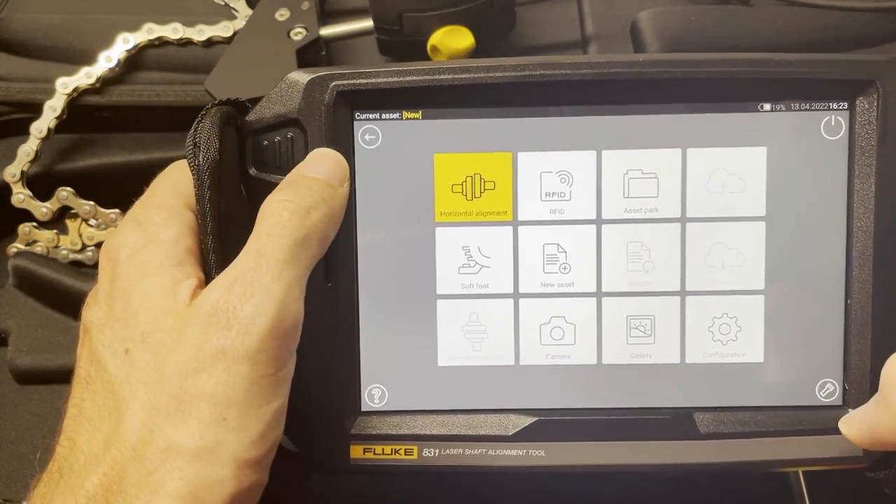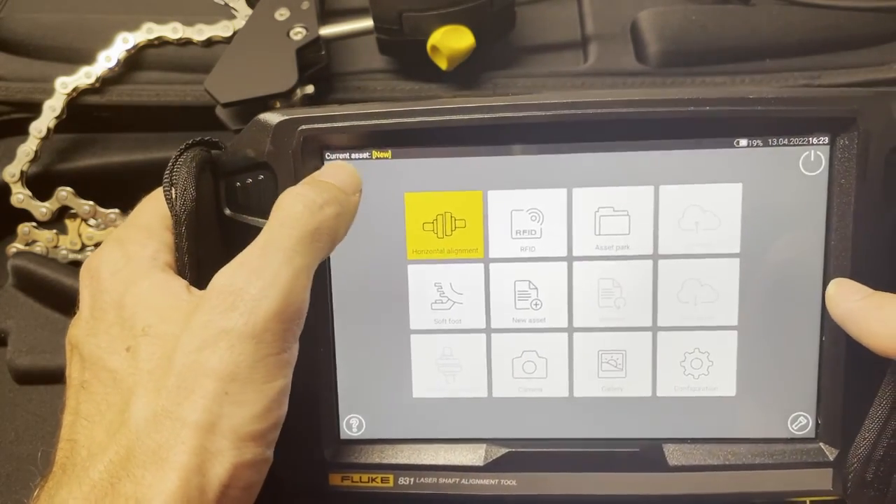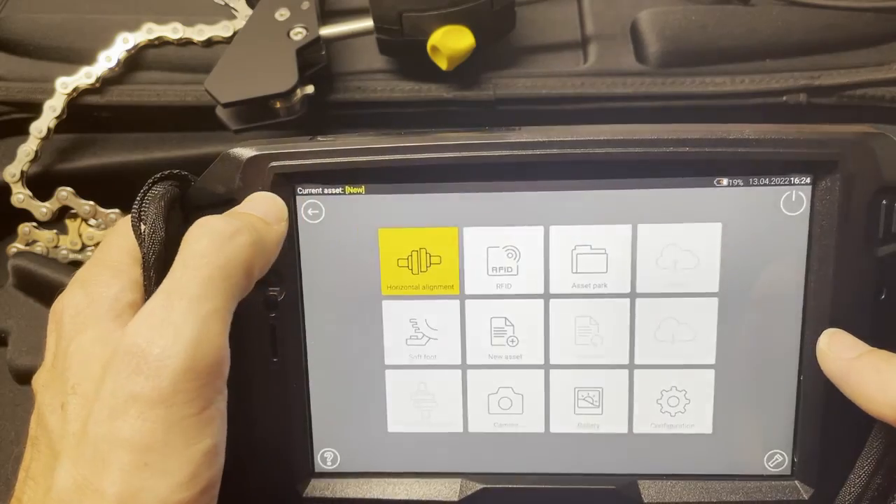Overall I'm pretty excited about what this looks like. I'm going to go into more detail in another video in the coming weeks to talk about the different features and what the Fluke 831 really brings to the table compared to the 830. My first impressions: really cool interface, touch screen, very modern and up-to-date versus the traditional 830. I think it's going to be great. If you liked the video give it a thumbs up and share it. Take care.